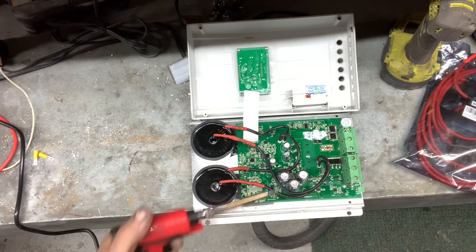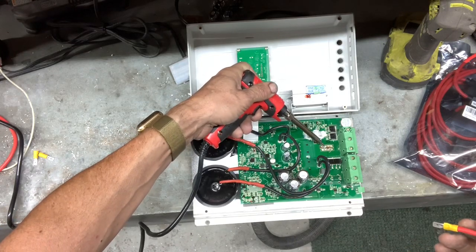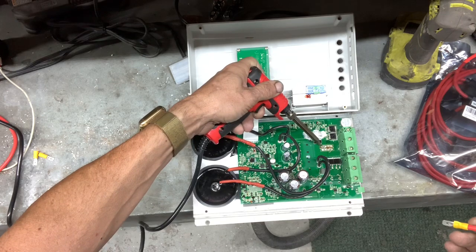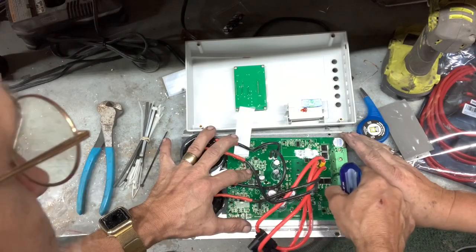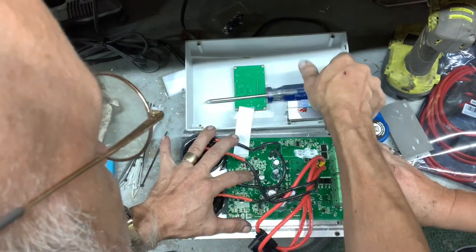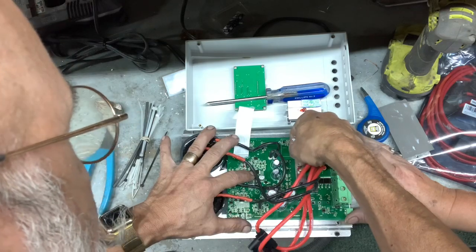Next, get one of these fuse holders that are commonly available — you can get them at an auto parts store, Amazon, wherever. Put some spade connectors on it, and the spade connectors will solder right in to where the fuse used to be. As you can see, we've soldered in these leads with the fuse holders, and now we have to put back what holds the circuit board in.